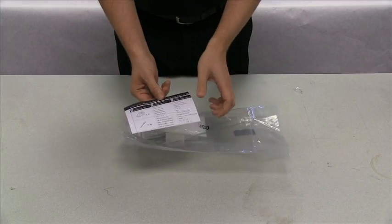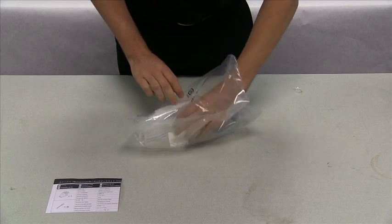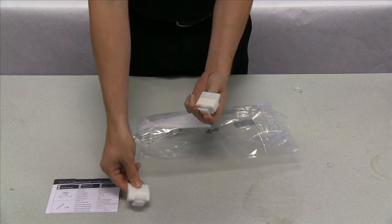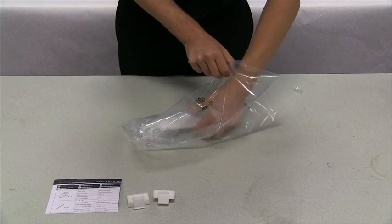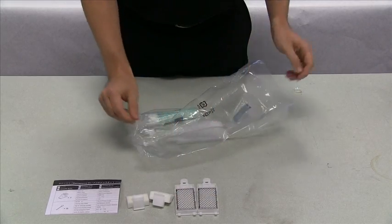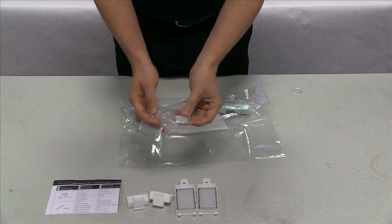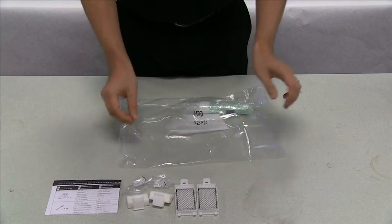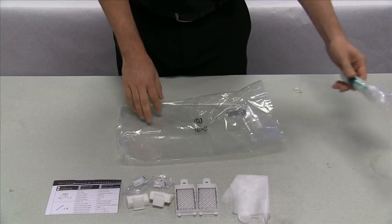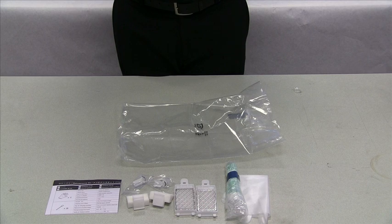The reference guide will list all of the items included in your maintenance kit. The first items included are two replacement wiper cleaners, two replacement flushing pads, and a replacement set of wipers. Next is a set of two protective gloves to be worn during maintenance, and finally a set of cleaning sticks that are to be used in a variety of ways when performing maintenance on your S-Series printer.